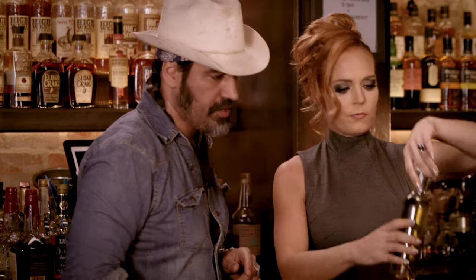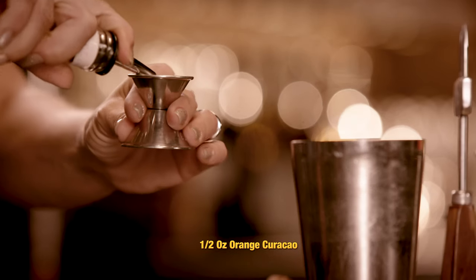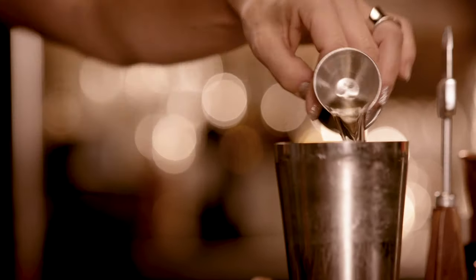White striped bottle — that is curacao. It's an orange liqueur. That's good. Throw that in.